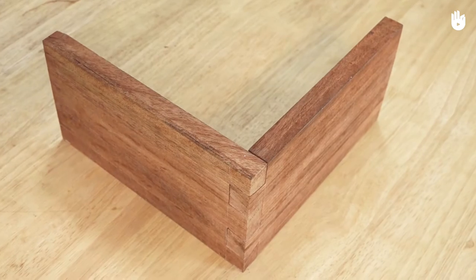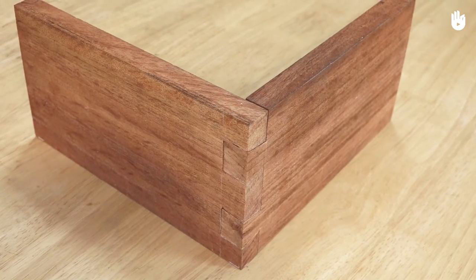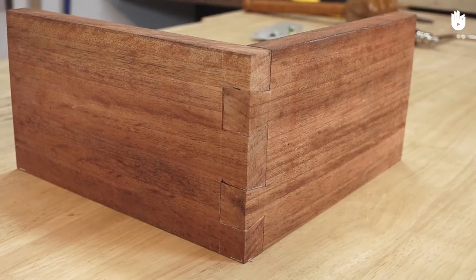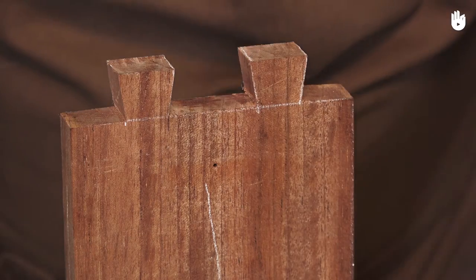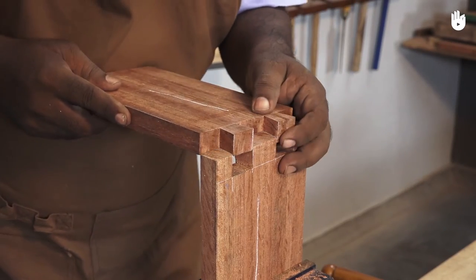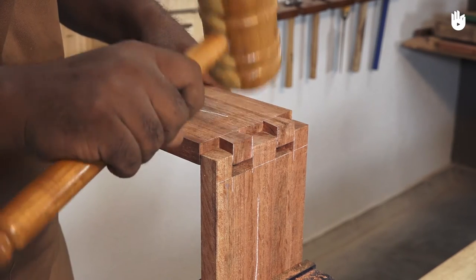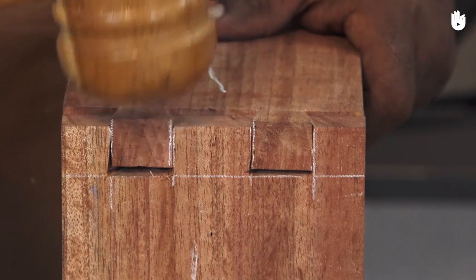In this video you will learn how to make a dovetail joint. The dovetail joint is one of the strongest joints in woodworking. When the joint is assembled it can't be twisted or racked and stays together even without glue. The shape of the dovetail makes it impossible to take apart in one direction and difficult in the other.